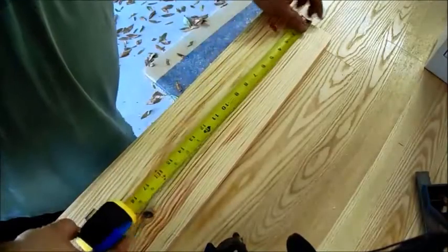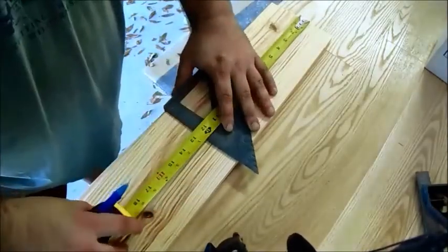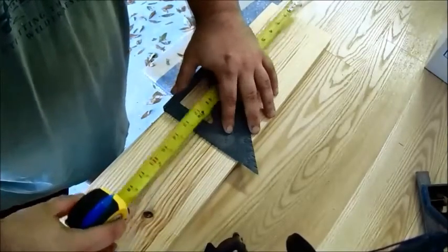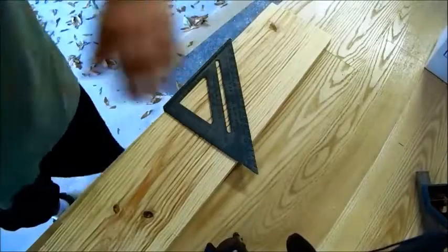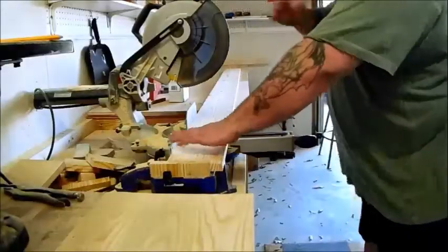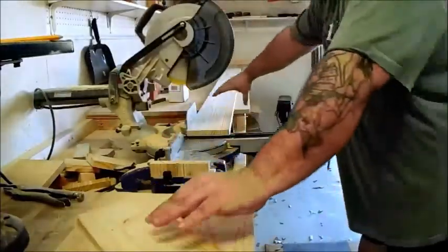I'm going to start by marking my first cut at 12.5 inches long. You're going to need to cut out 4 of these. I recommend you use a stop block just so your cuts are more accurate.